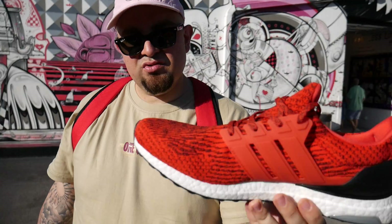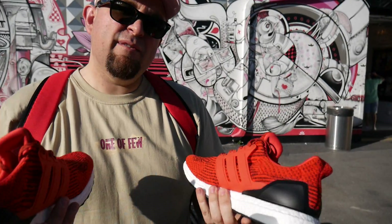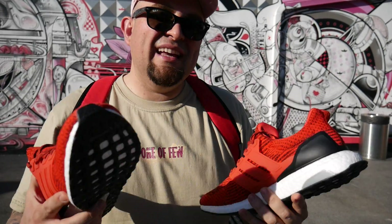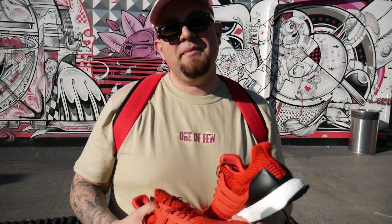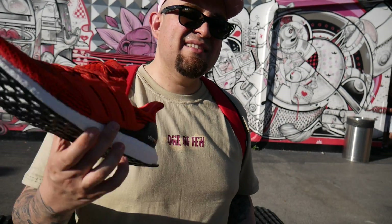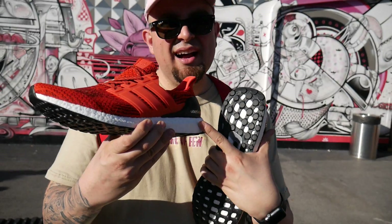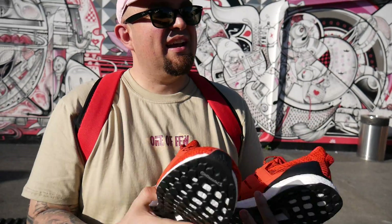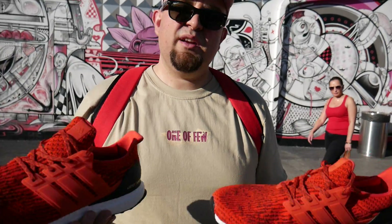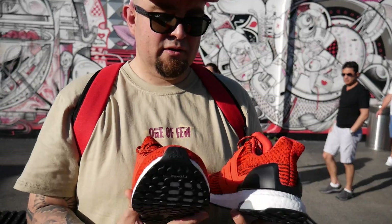These are the 3.0s. This is my first pair of Ultra Boosts and I'm just super stoked — they live up to the hype. I have NMDs and they're not as comfortable as the Ultra Boosts. I think it's because of the block that the NMDs come with; they kind of make it harder on your heel. But these just kind of feel like you're walking on clouds.